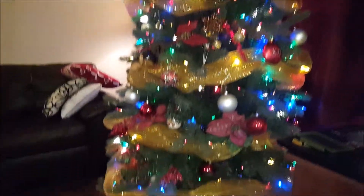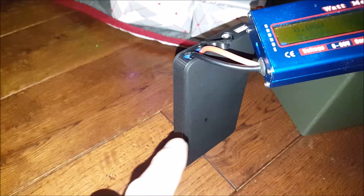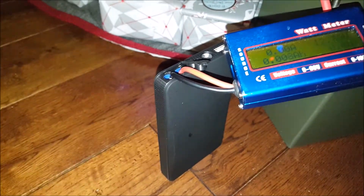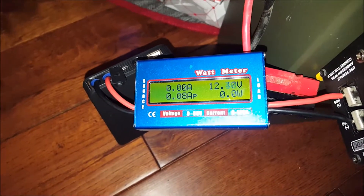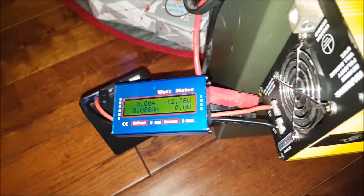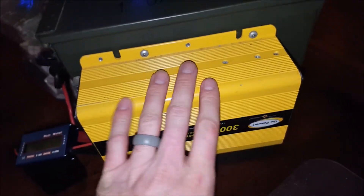Merry Christmas everyone! Someone asked what is the usable capacity of this tiny lithium jump starter, so we're testing it with this GP meter. It states that it's fully charged, but fully charged is only 12.4 volts. I'm running it through this inverter because this inverter shuts off at around 9.5 volts, so I'll be able to deplete the battery almost completely.